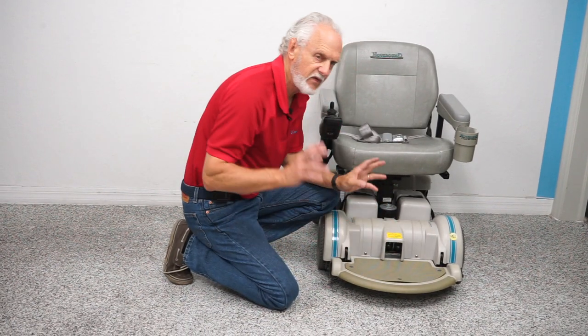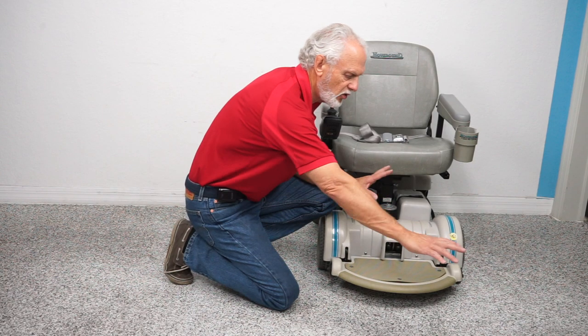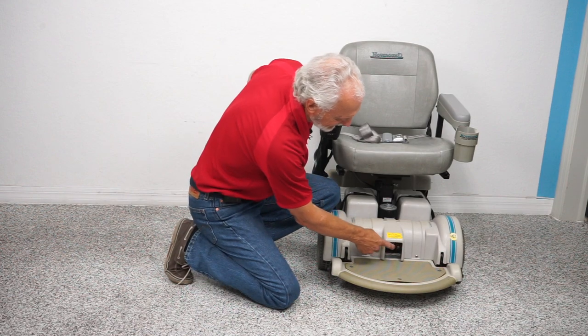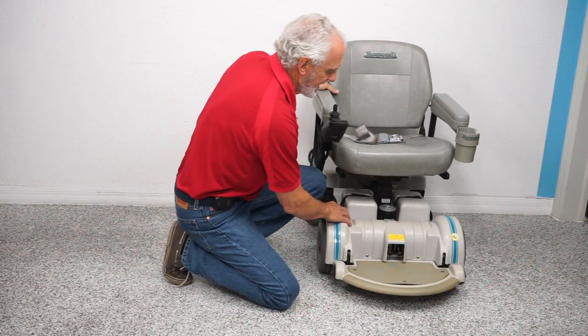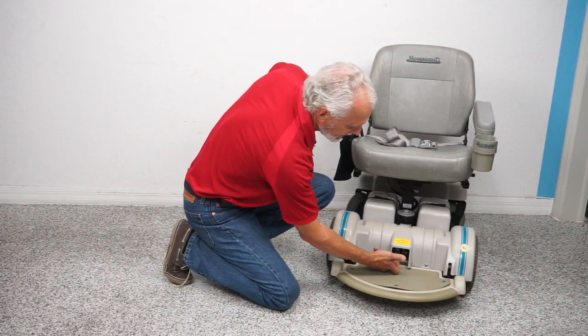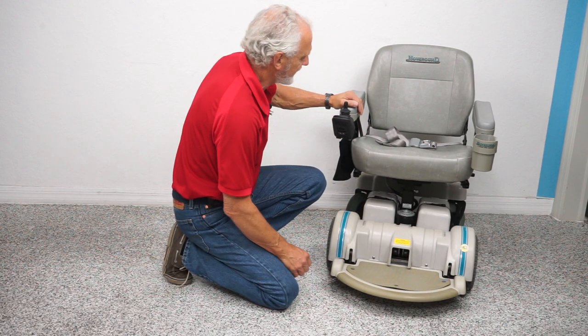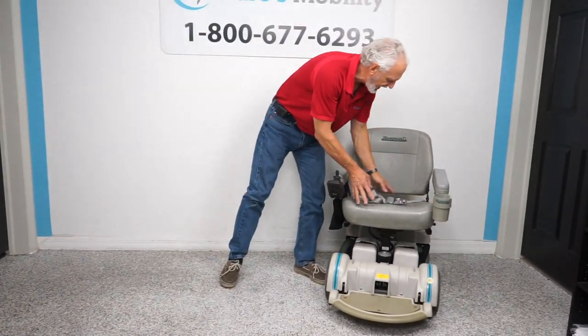Because this chair has a seat lift, it has heavy-duty motors — these motors are more than you need, very heavy duty. If you need to put this chair in neutral to roll it, turn the power off and go to these two levers right here — push them down: one, two. Now your chair is in neutral, it's not in gear anymore. When you're done, put both motors back in gear and you're ready to go.